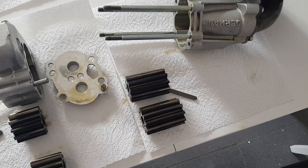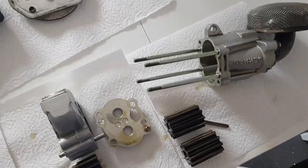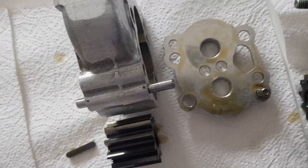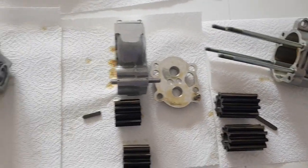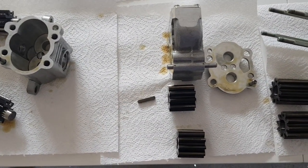For assembly, it all just slides together. It has dowel pins for location, goes together in the order as shown, and then it just has four nuts on the end to hold it together.